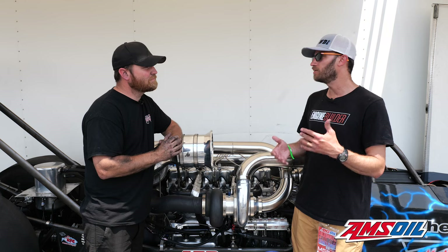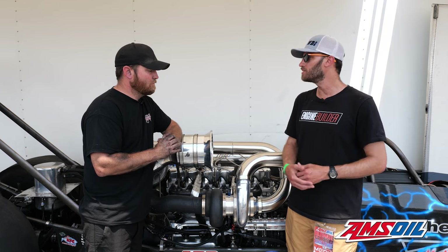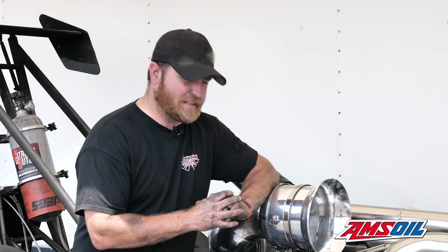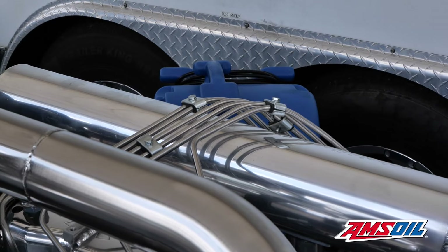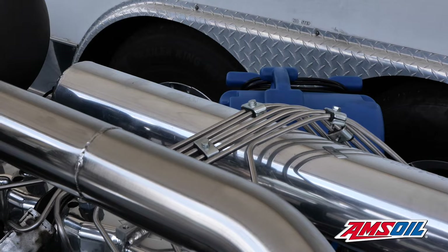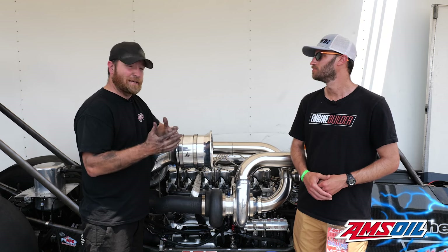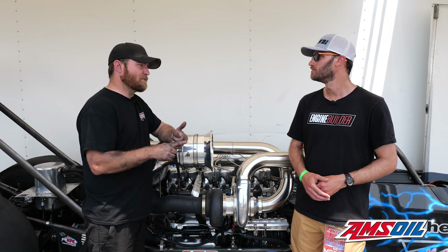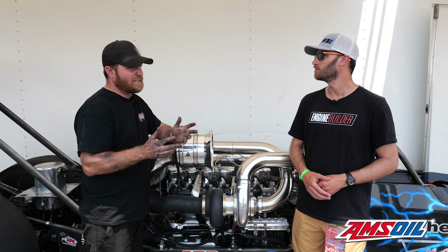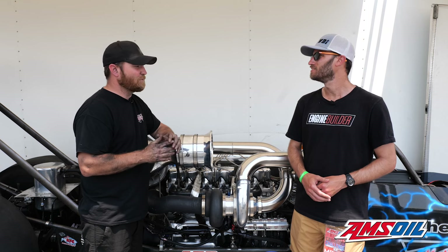Moving forward, later in the season or next year — anything you guys are looking to change? The goal mostly is we've got to get the car lighter. I'm on a diet myself, and some of these pipes need to be aluminum — like this low-pressure pipe could be aluminum. There's a lot of things that can be lightened up. For a dragster at 2,615 pounds with me in the car, that's still a pretty heavy car. Top fuel cars run around 2,500 pounds, and in NHRA Division III and PDRA top dragster, a lot of those guys are around 2,200 to 2,300 pounds. It's a heavy car for what it is — for a small cubic inch.